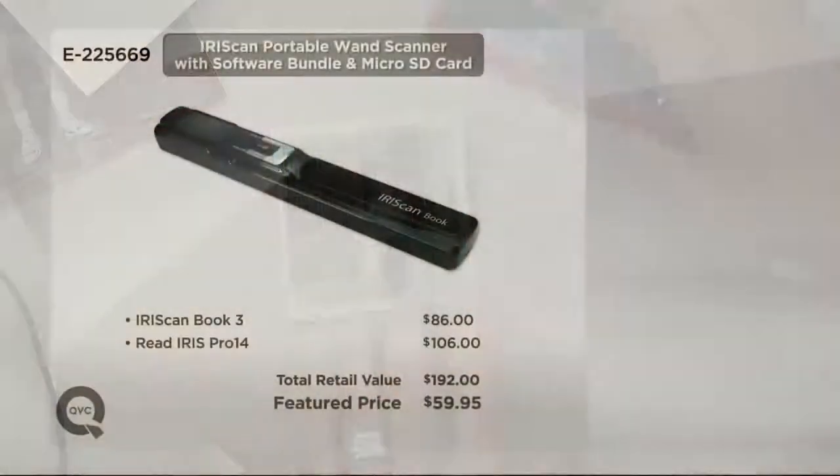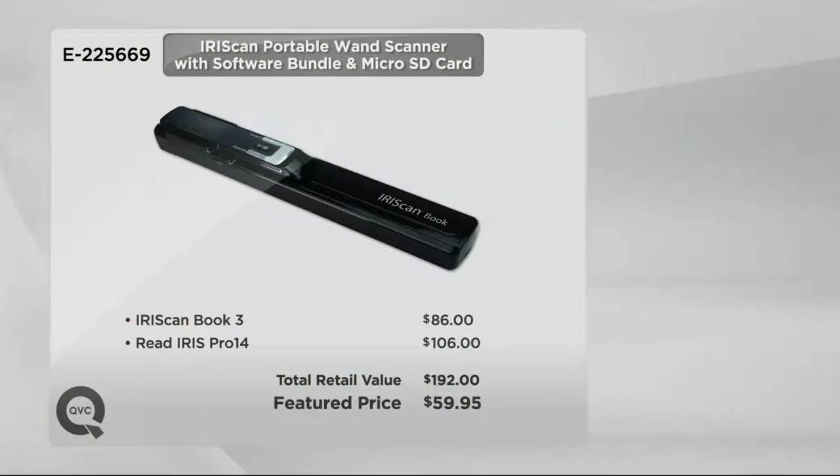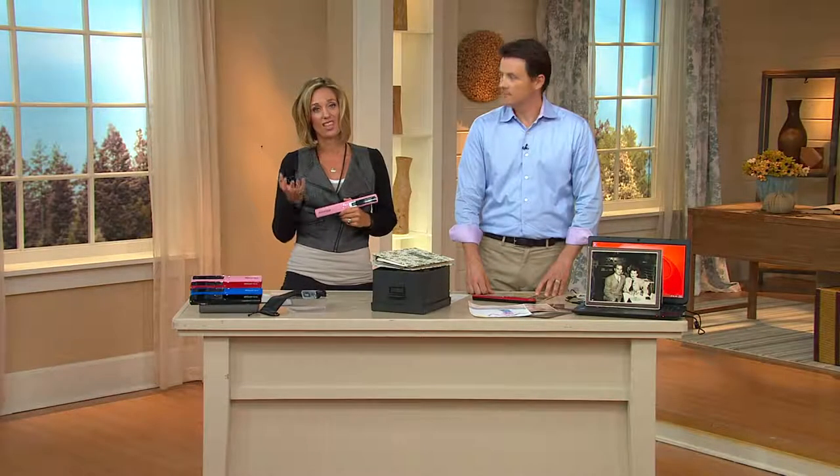Take a look at what this would cost if you were to go to retail: $86 for the actual unit itself, and the Pro is $106 because software is included — so it's a $192 value. Your featured price here is $59.95. That saves you more than $120 when you get this home and start using it today. And it's really a small price to pay to capture all of those memories, because they are fading.